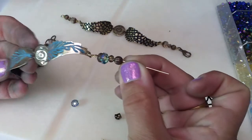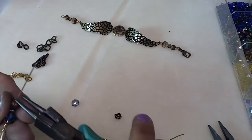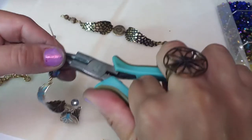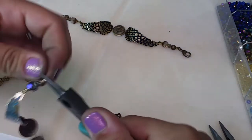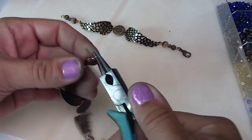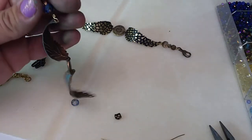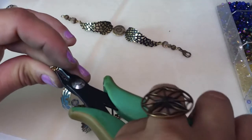There's my bead link. Go ahead and finish that off by doing the same loop with two coils — you could do more if you prefer. Clip that.